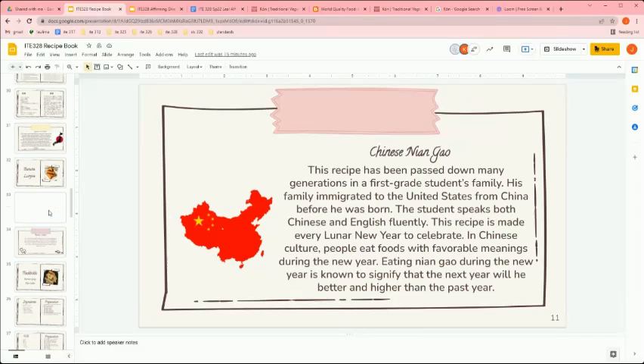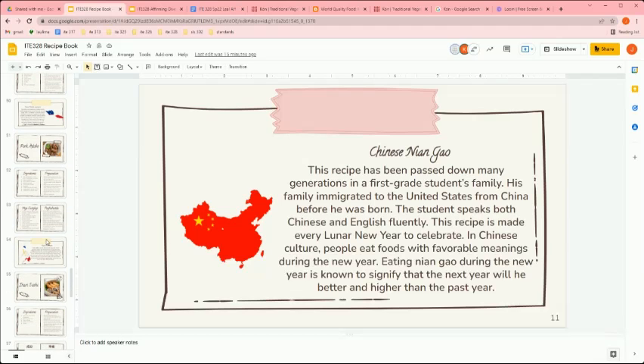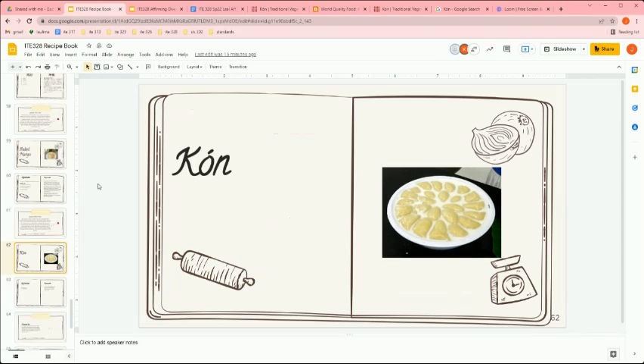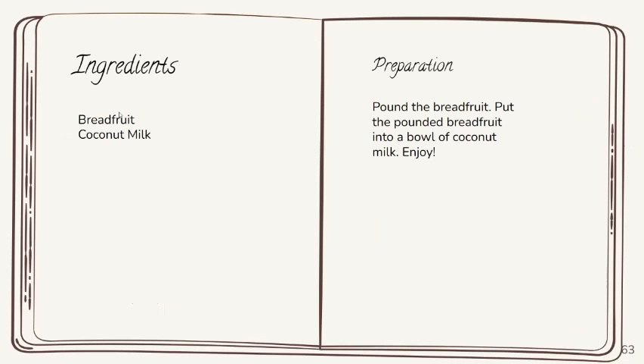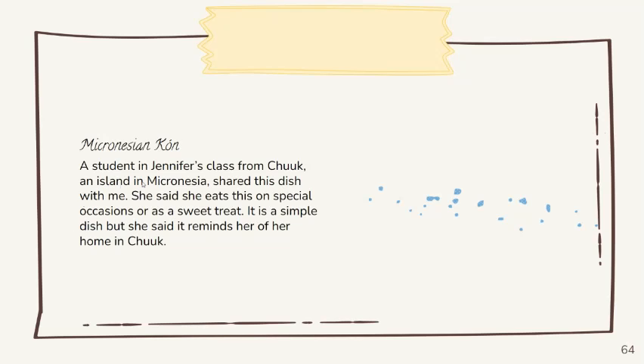I'll share one more — this one is from one of my students. This is 'kwon,' and it's a recipe one of my Micronesian students shared with me. It's a very simple recipe: all you need is breadfruit and coconut milk, and she told me all of this in English. She's from Chuuk — people in Arizona may not know much about Micronesia, but Chuuk is one of the islands there. A lot of Micronesians migrate to Hawaii and go to school here.